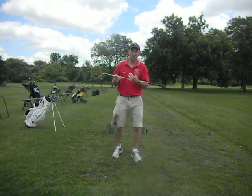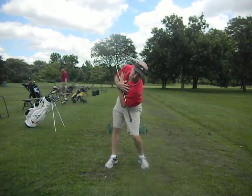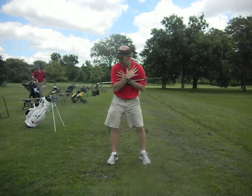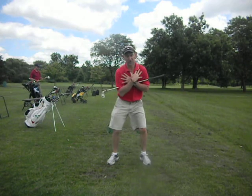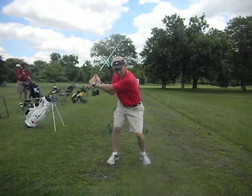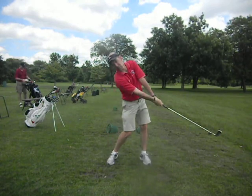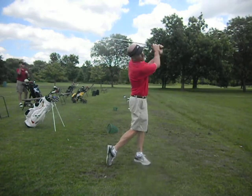The other thing that helps with the driver swing is you've got a tendency to dip and go down this way with your left shoulder. So we put a club across your chest here and you turn back and just get the feeling of the shoulders turning level. That will allow you to turn back and swing a little bit more up at it while still working against your left leg and then turning through.